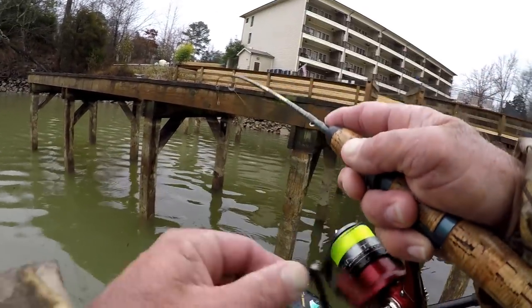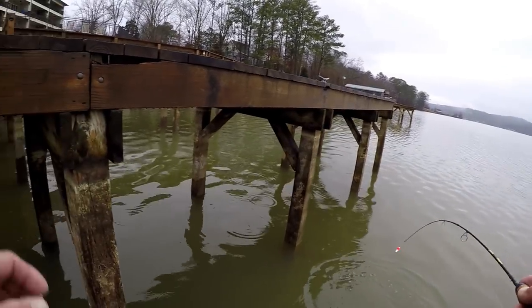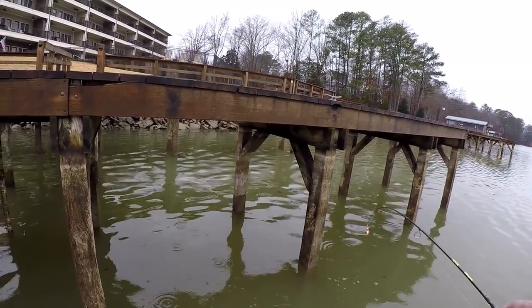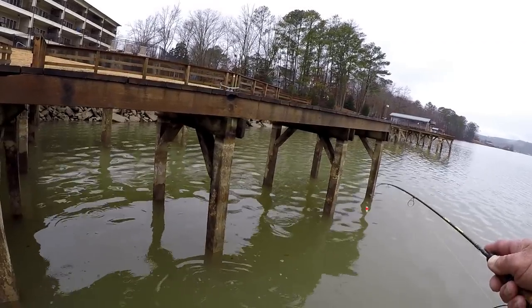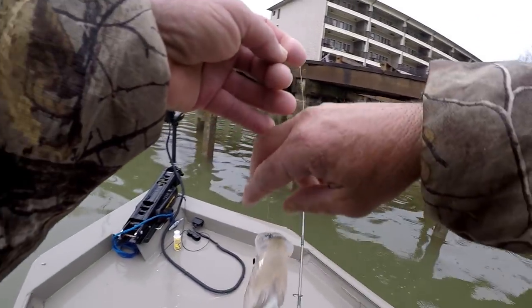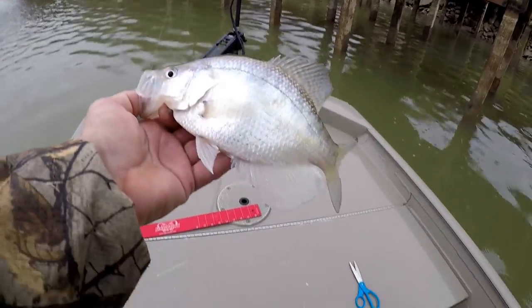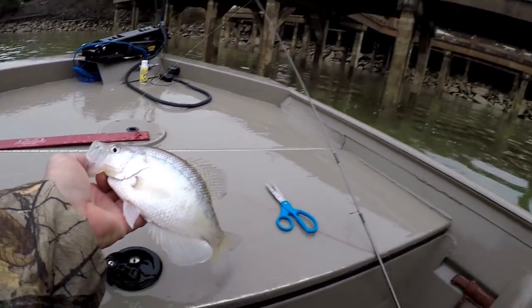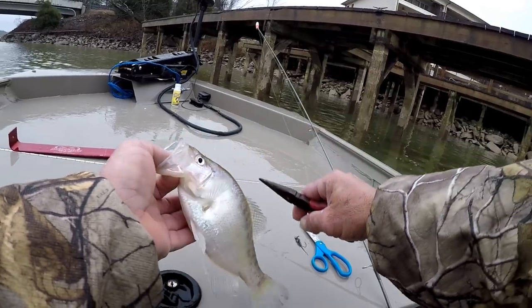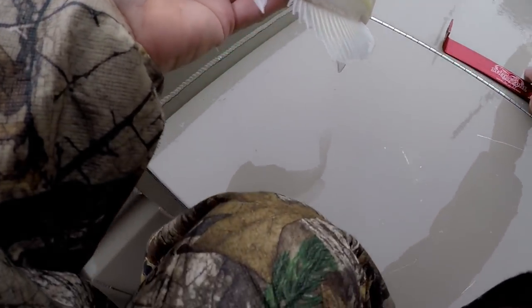There he is — pretty good fish too. Now, if y'all noticed, I didn't jerk. I just started reeling. Because if you jerk real hard fishing like this, you'll end up losing fish. And I believe that's a keeper right off the bat — first fish of the day. If he's a keeper, we're going to put him in the bucket. That's a white crappie. The advantage of keeping that bait in front of that fish for a long period of time is that crappie's instincts — they can't stand it.